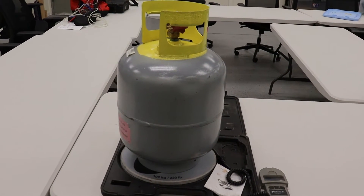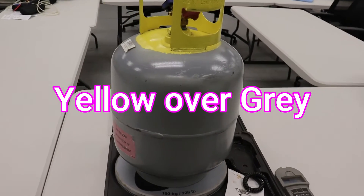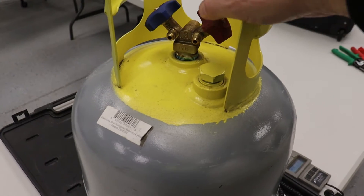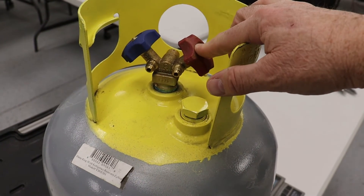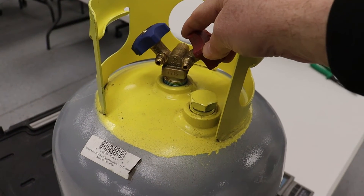The colors on it are yellow over gray — that might be on the test. We have our vapor side and our liquid side. You do not have to invert the tank; it has a dip tube so it will pull liquid out of the bottom.